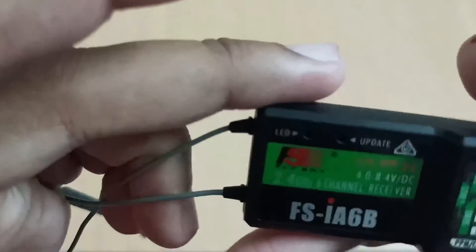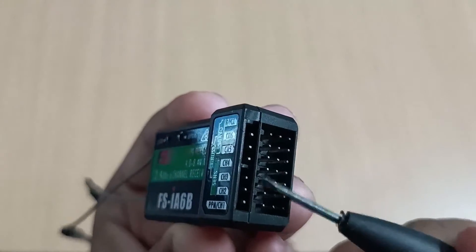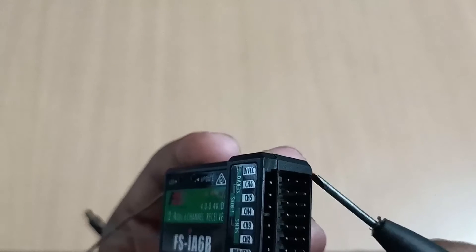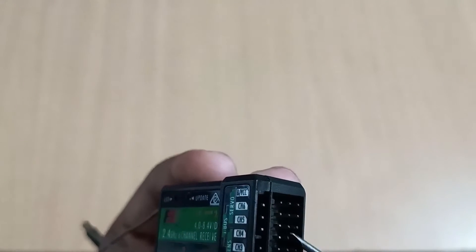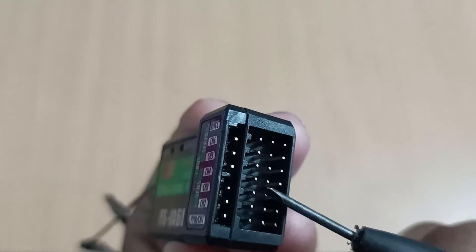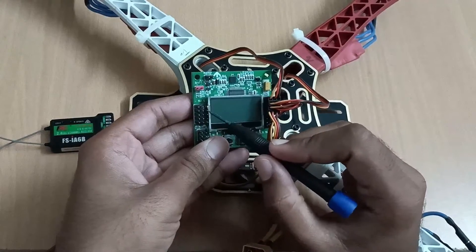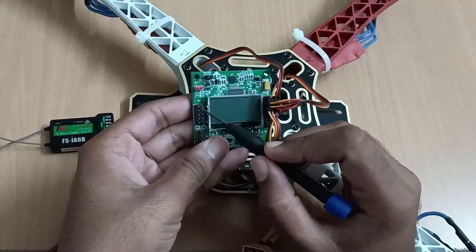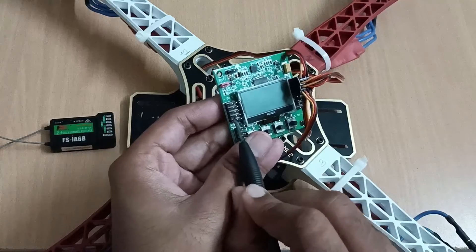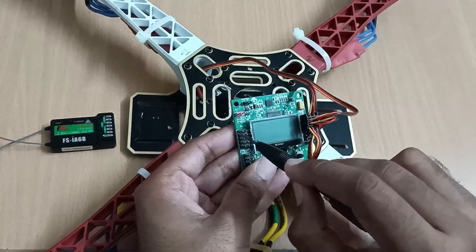Now we will see the pins of this FlySky receiver. The first column is the signal column, the middle column is the VCC column, and the last column is the ground column. In this flight controller also, these are the signal pins, these are the VCC pins, and the left-most pins are the ground pins. We connect signal to signal, ground to ground, and VCC to VCC.